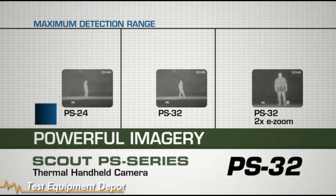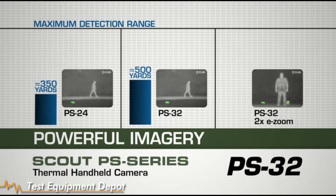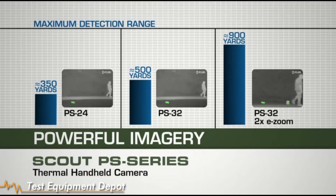The PS24 has a 350-yard maximum detection range of a man-sized figure. The greater clarity of the PS32 extends that to 500 yards. Add in the 2x e-zoom and the PS32 now has a detection range all the way out to 900 yards — truly helpful when you want to avoid getting too close so you don't startle your subject.